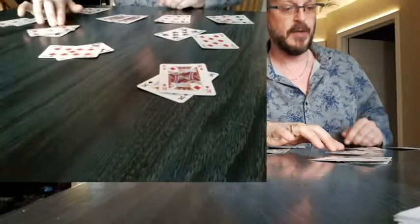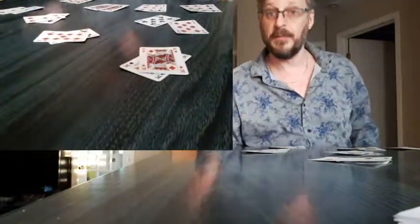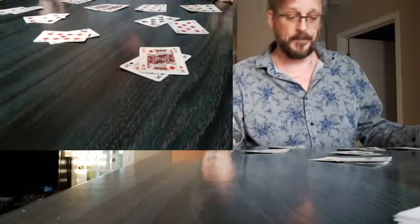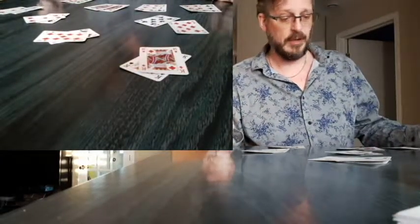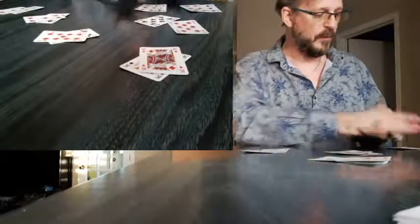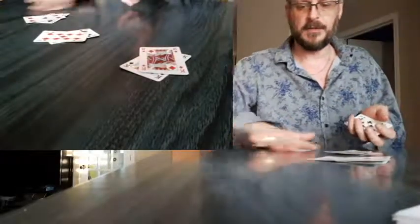So here I have 10 pairs of cards on the table and you ask people to remember one of them. You can ask 3, 4, 5 people to remember a pair of cards without telling you, of course. And then you pick up the pairs one by one, like so.